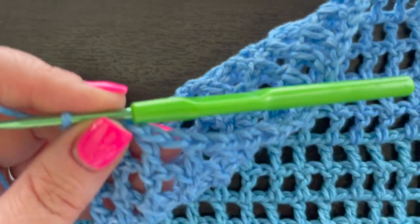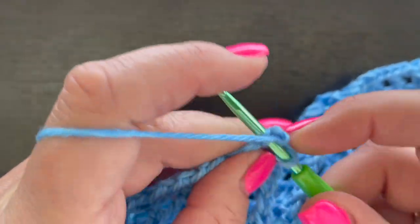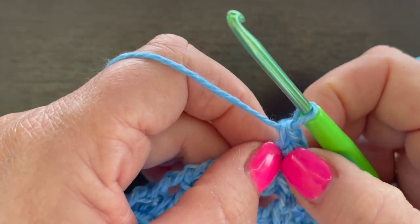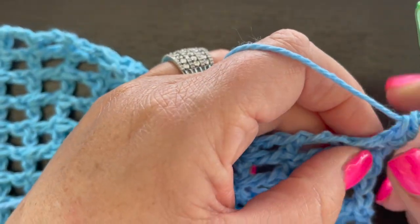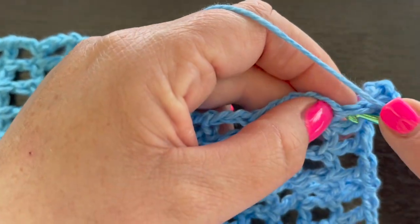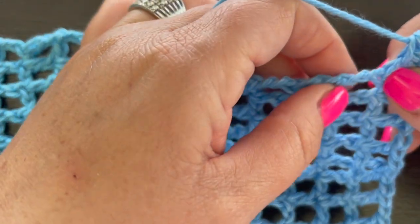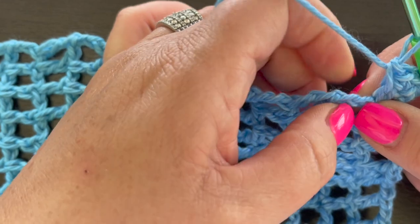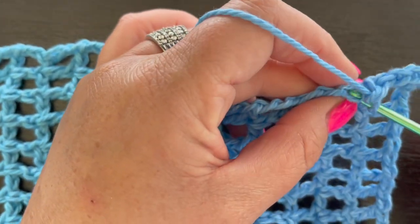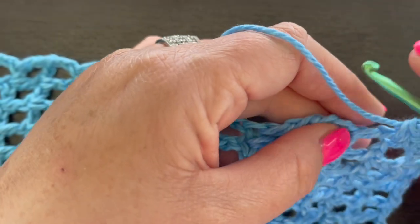Chain one, then go back into the chain one space and place a single crochet there, then place one more single crochet — that counts as three single crochets. Come along the edge and single crochet along the chains on the edge. Each double crochet has a stitch on each side, so place a single crochet in each of those all the way to the corner, then place three single crochet in that corner stitch.